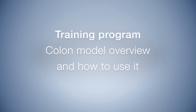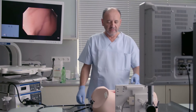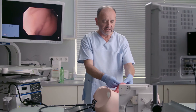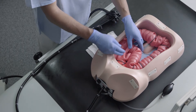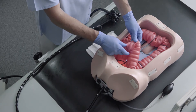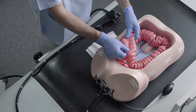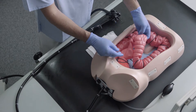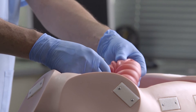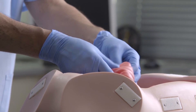Here we have the model CEM15, and as you can see, it is in a way quite similar to the human colon. Of course, this is rubber, but this is a very flexible sigmoid, and this is where the most difficult part of colonoscopy is.